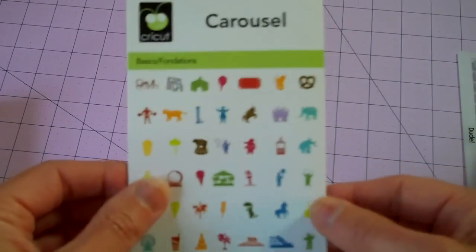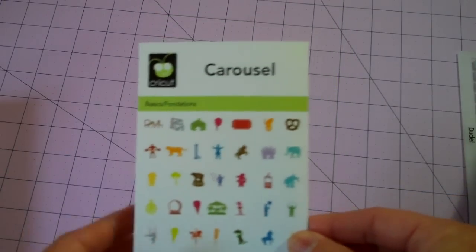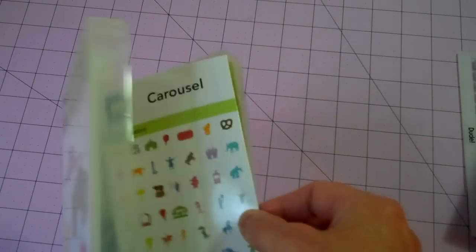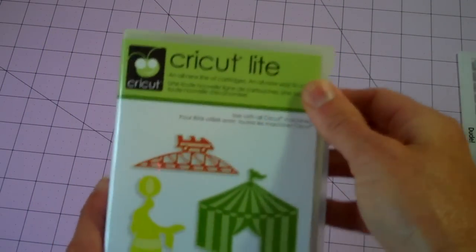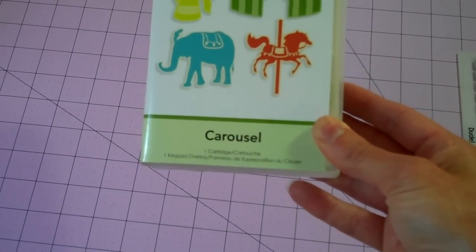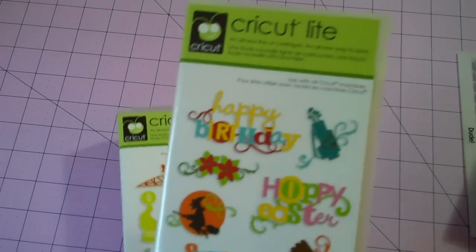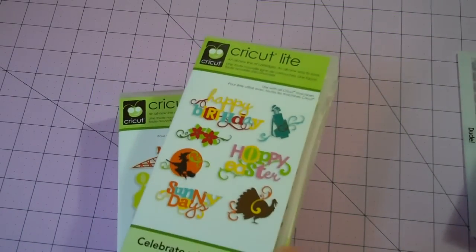So to me, this turned out to be a must-have when I thought I could live without it. Hopefully I'll be able to get started on some projects and do a video to show you guys what I've created using some of these cartridges. Looks like I'm running out of time — that's all I have for now. Hope you guys enjoyed this, and hope you can get your hands on some of these new Cricut Light cartridges. Thanks for watching and I'll see you next time.